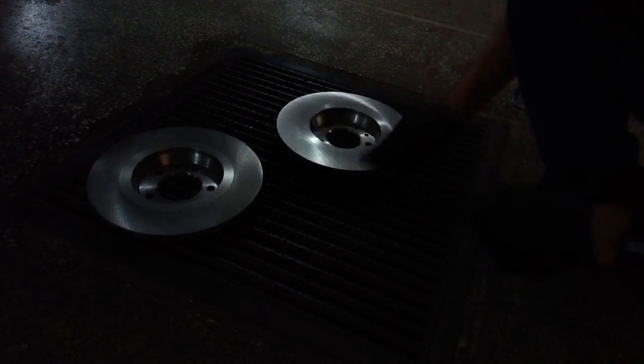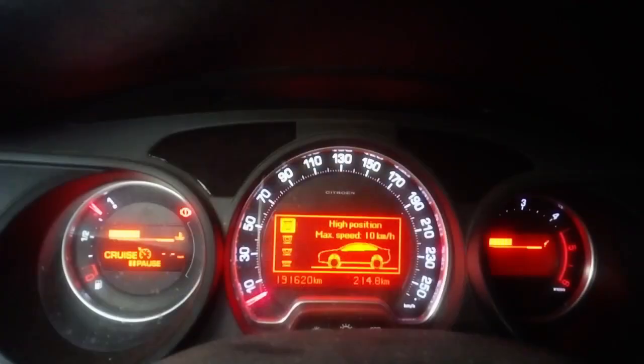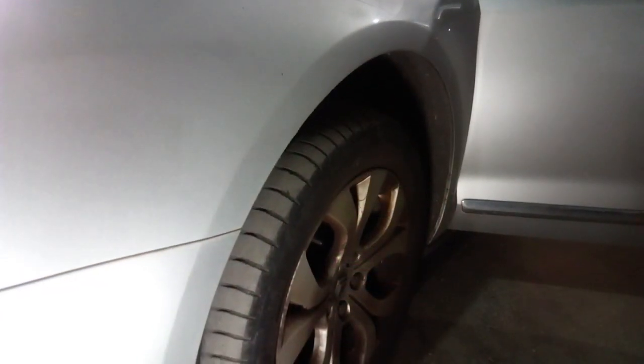Rubbing the rotors with the same sandpaper is totally recommended, even though it's not strictly necessary, but again, it doesn't hurt either. Before starting the job, set the parking brake and if the car has a hydraulic suspension, raise it to the high position.